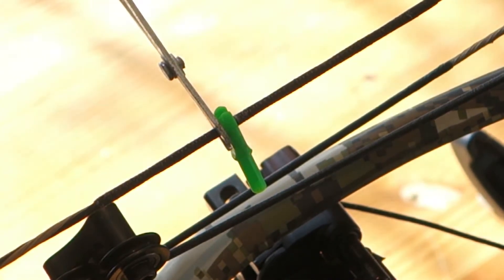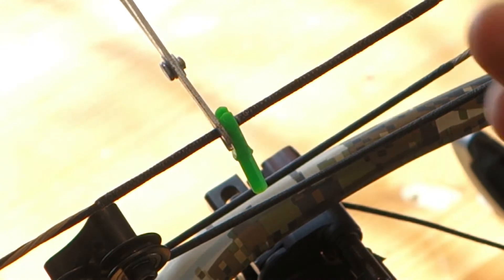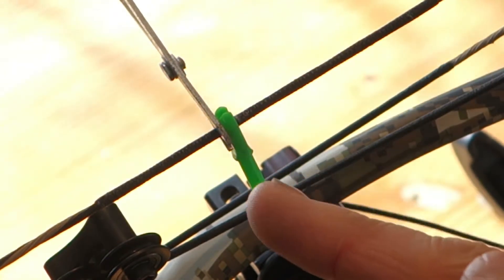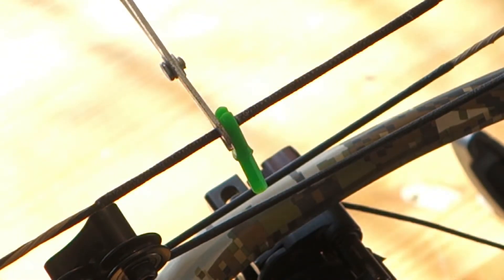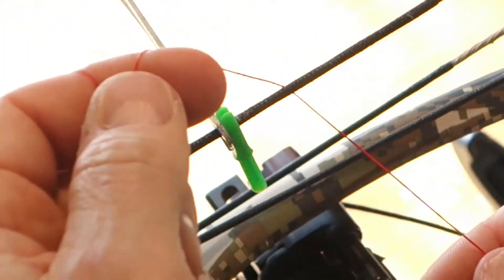Hey guys, I'm back and I've got the bow. Last time we had it plumb, we leveled the arrow. Now I know where I want that nock set to be. This is how I time it on — I get the arrow, put a nock of the same equivalent size, and start at the bottom.